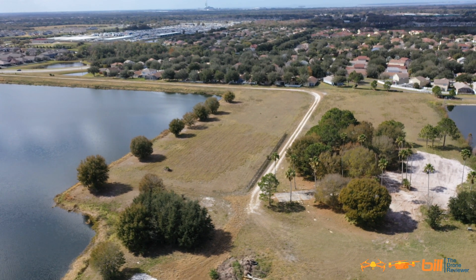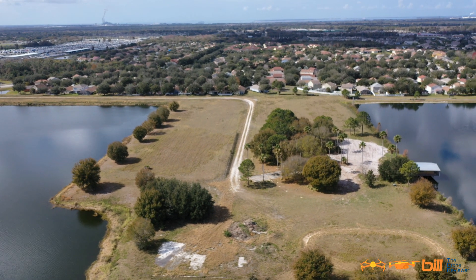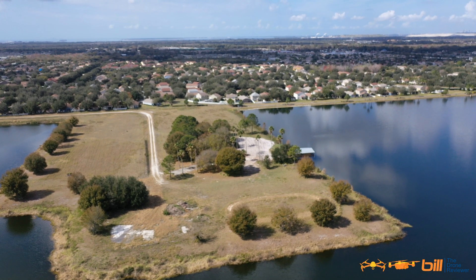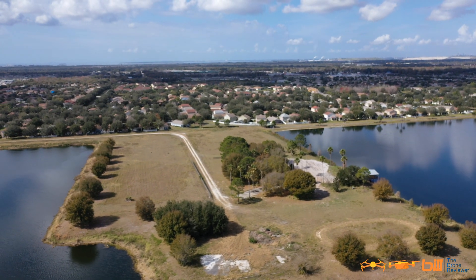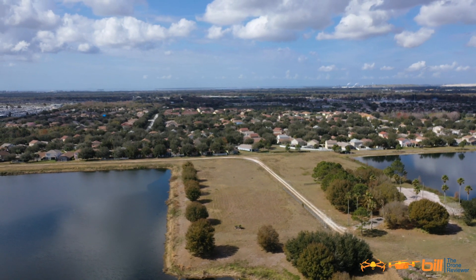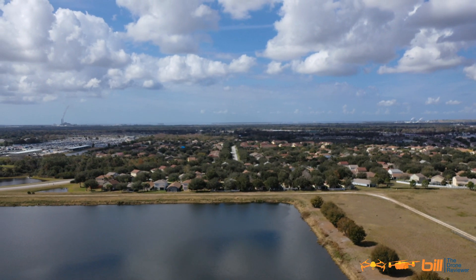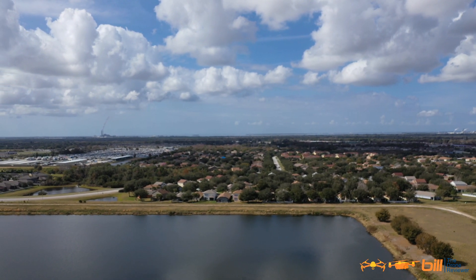We're heading to Waypoint 5 at 190 feet. 69% battery. Hitting right at 199 to 200 feet. Still pointing at the point of interest — right in the middle of that island. Heading to Waypoint 6, still focused on the point of interest, now going to 164 feet.